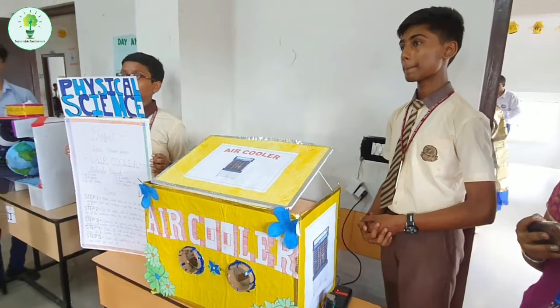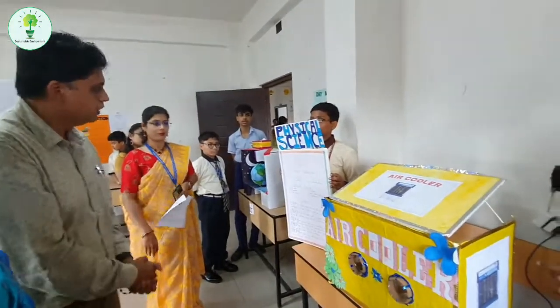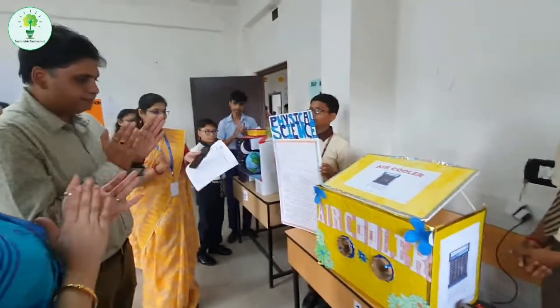We can make an environmentally friendly cooler. Yes, sir. Very good. Thank you, sir. Thank you.